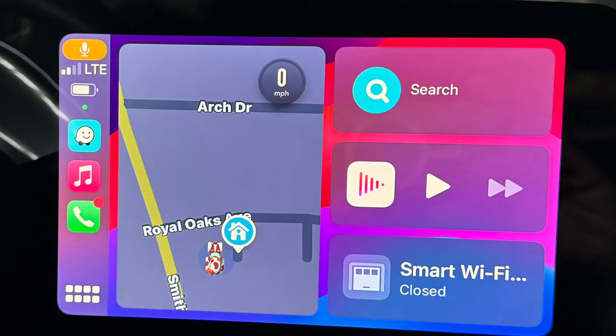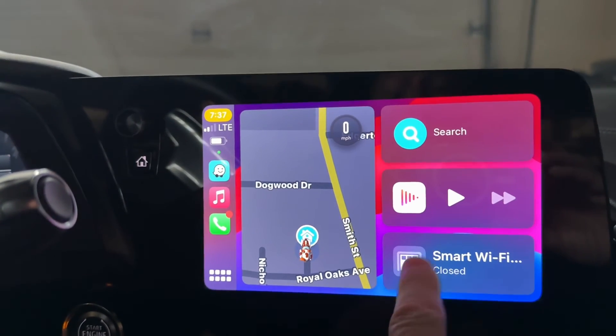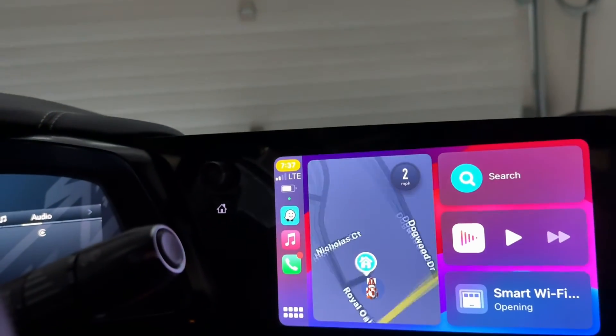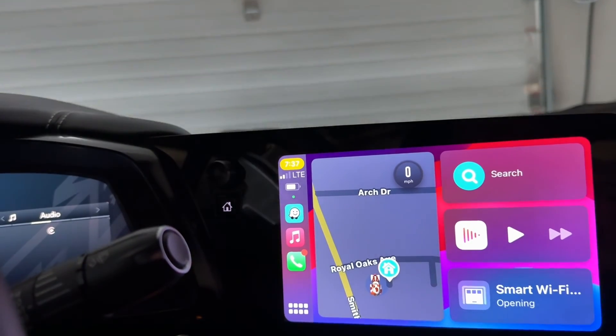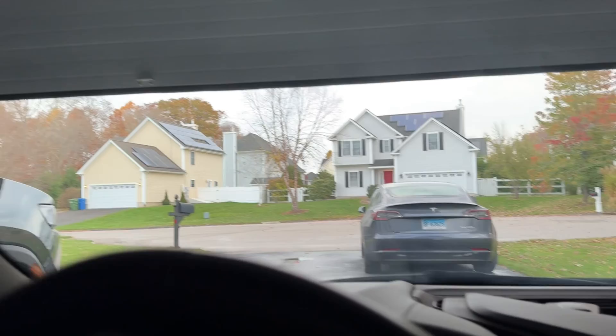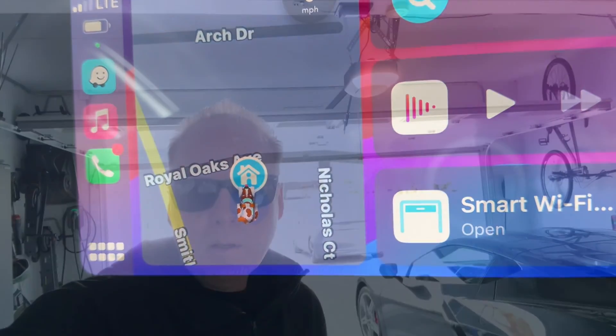Let's test it out in the C8 Corvette. Add the door to favorites for it to show up on the screen and on your Apple Watch. The door opened up right away and the status updated to open as soon as it passed the sensor, which is nice. There is no siren sound when the door opens or closes. Remember to like and subscribe for more videos about Wi-Fi and tech products.